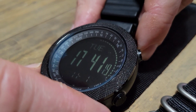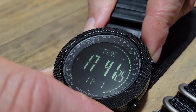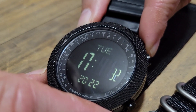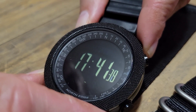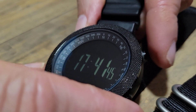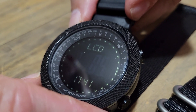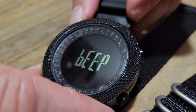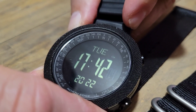Setting the watch is pretty easy. You hold the bottom left button — you'll see it says 'hold' — and that takes you through the menu. You click the left button again to cycle through minutes, seconds, year, date, and 24-hour clock, then use the right-side buttons to change values. You can also adjust LCD brightness within 10 levels of contrast and toggle the button beep on or off. To exit, just hold that button again.